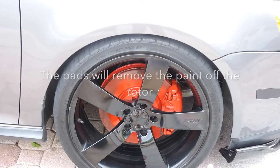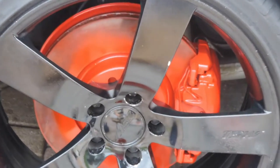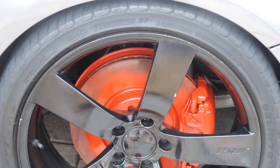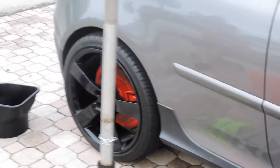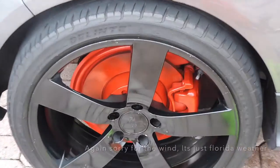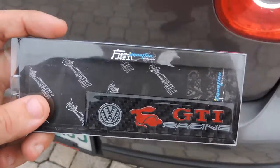I know someone's gonna ask why I painted over the rotor — when you brake, the actual pad is gonna remove the paint for you. So after a few days of regular braking it's gonna look normal again, no more paint on the rotor. So I'm at this GTI racing emblem...